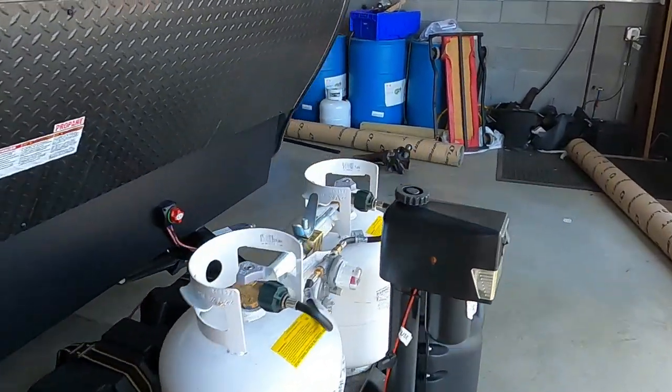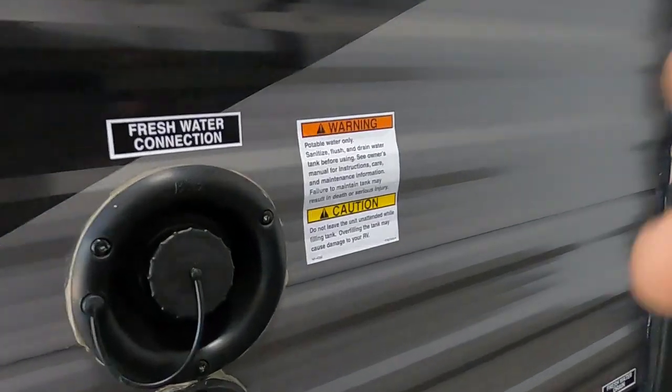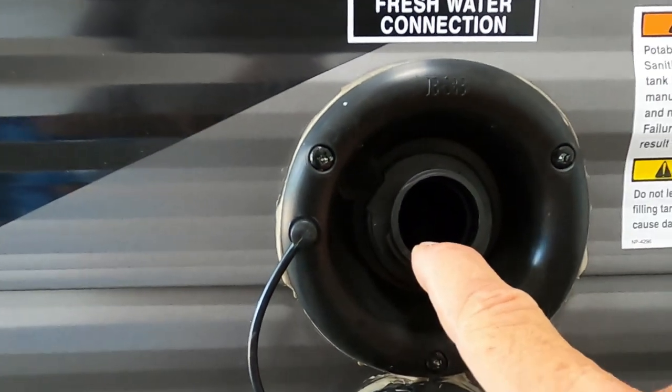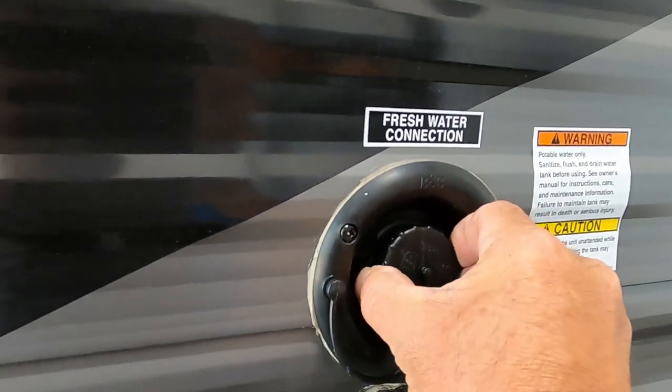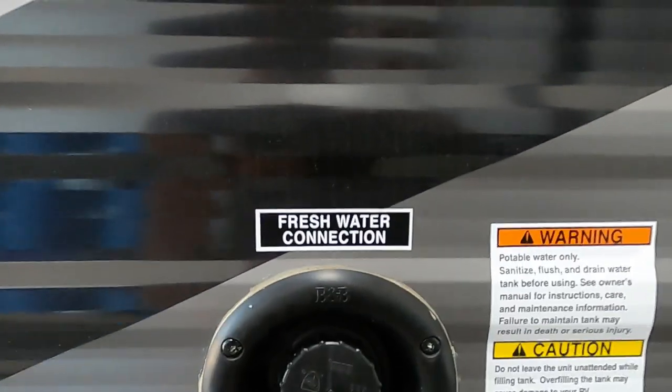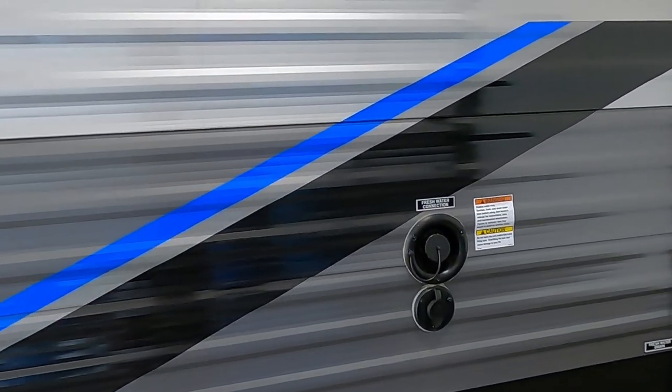Now let's say we're going camping without city water — dry camping, some people call it boondocking. In that case we're going to fill up our freshwater tank, which is in front of our slide over here. No need for a water pressure regulator here — simply gravity fill it with a hose. Two ways to tell it's full: one, there's an overflow valve right here; or two, on the inside where you check your black and gray tank levels there's also a fresh water indicator. Once it's full, remove the hose, put the cap back on, and turn on your water pump to utilize that water.